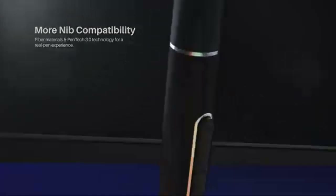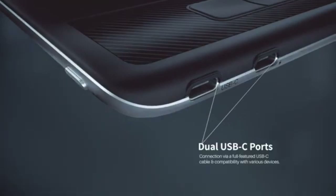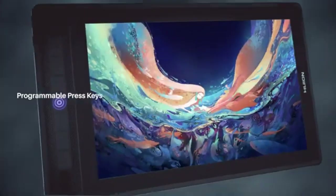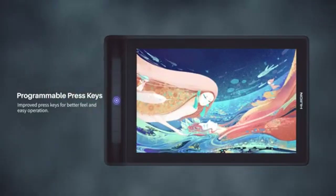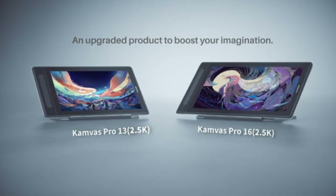The tablet includes eight programmable press keys for enhanced workflow efficiency and a USB-C connection for versatile compatibility. It is compatible with Windows 7 or later, Mac OS 10.12 or later, Android, and Linux. The PW517 stylus, with 8192 levels of pressure sensitivity, a 5080 LPI pen resolution, and plus or minus 60 degrees of tilt recognition, provides a responsive and precise drawing experience, making the Kamvas Pro 13 a standout choice in its price range.